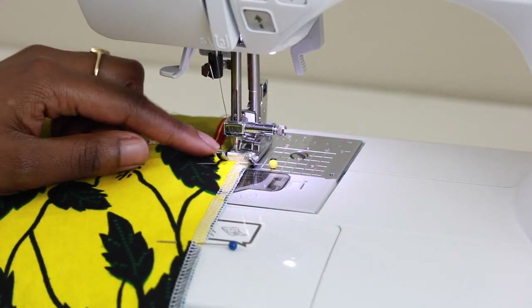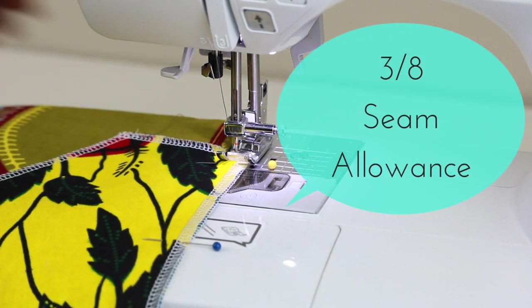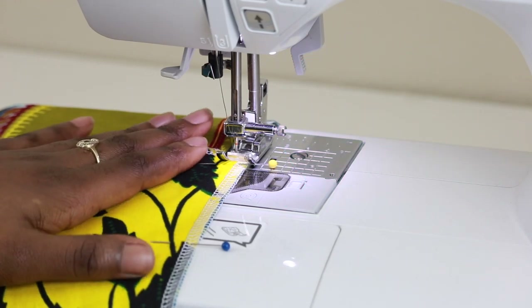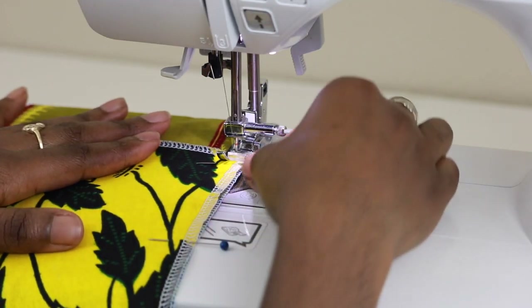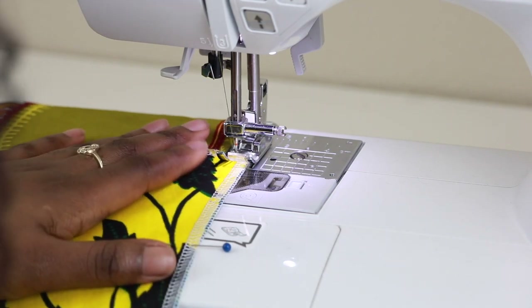Starting at the top of the pocket or at the bottom, depending on which side you're starting on, go ahead and lower your needle, begin sewing, and backstitch. Continue sewing all the way until you get to the end and backstitch again.